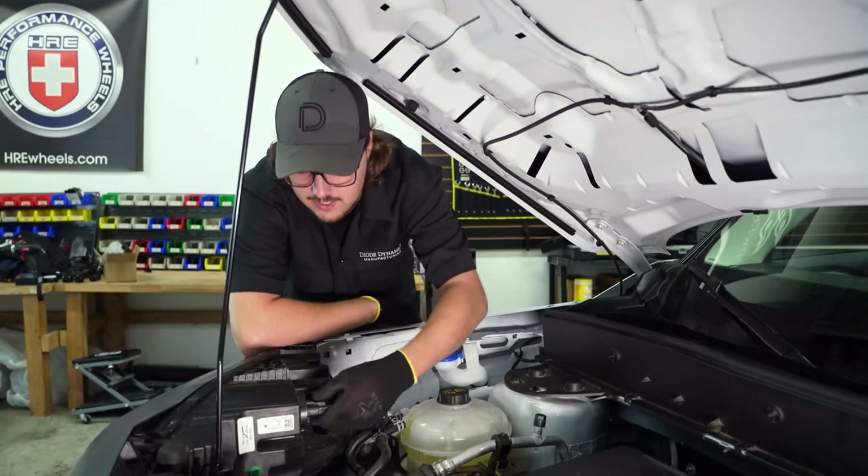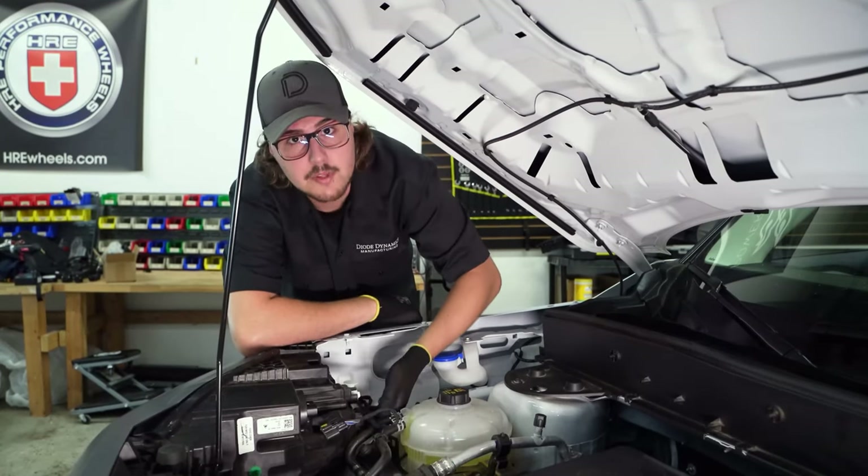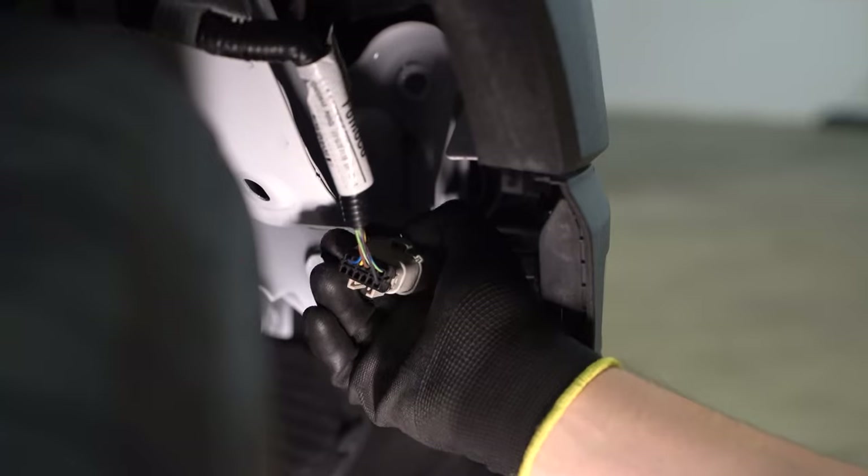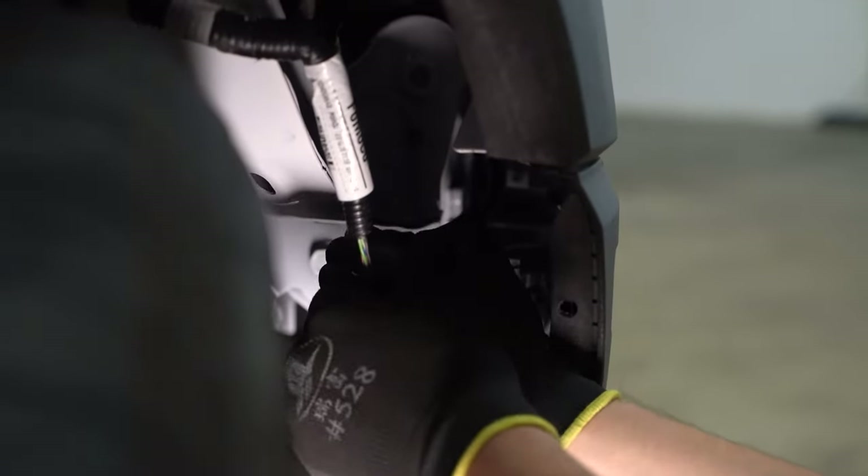Now we can go ahead and disconnect the headlight connector and pull the wire from the clip on the back of the headlight. You're going to want to do this on either side of the vehicle. Then, in the passenger wheel well, disconnect the body connector.